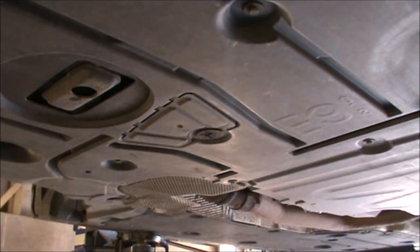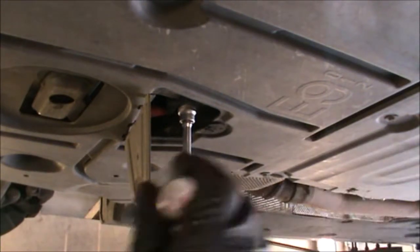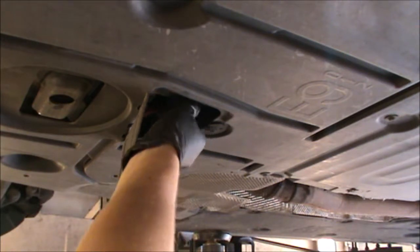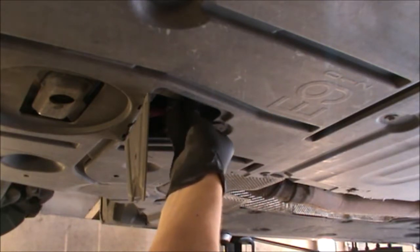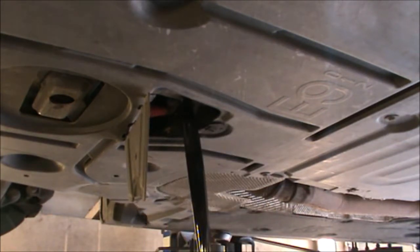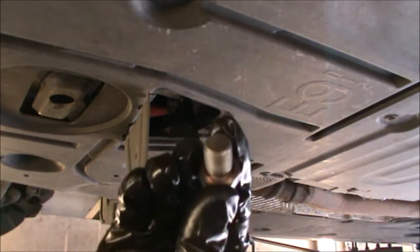Okay, get yourself an oil pan and we're going to drain the oil. Just open that little cap and then undo this bolt here — that's a 17 mm. Now again, if the engine's been running the oil can be very hot, so be careful not to burn yourself. The sump plug bolt comes out with its washer, and then we're going to replace that.